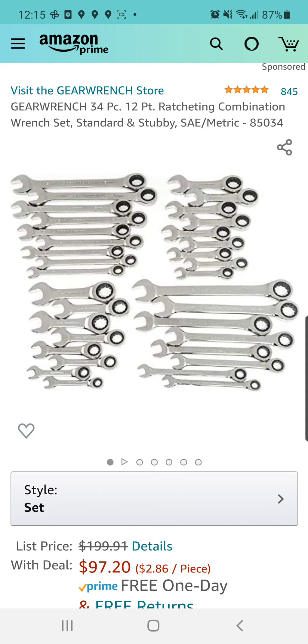Right off the bat, we've got a GearWrench 34-piece, 12-point ratcheting combination wrench set. This is both the SAE and metric wrenches, including the stubbies. I know I did the stubby deal yesterday, but this actually looks like the better deal. You're going to come in at right around about $3 per ratcheting wrench. Pretty good.